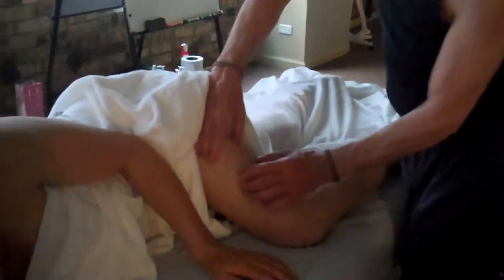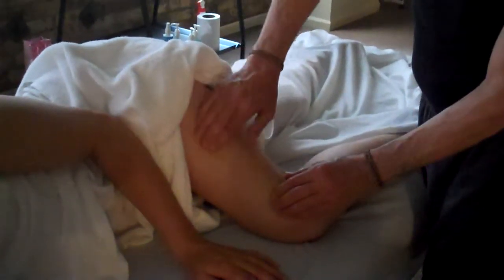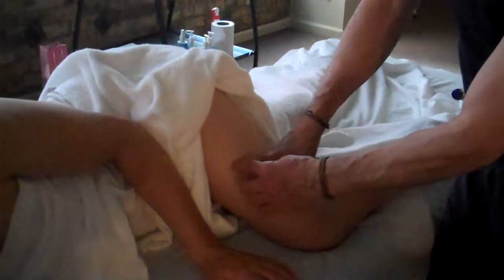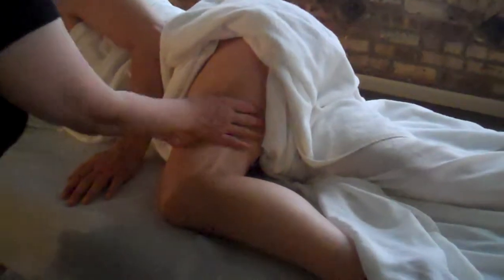Remember that the IT band sits over the quad. The quad comes over and sits on top of it — it gets glued down on the vastus lateralis. So one thing you can do to help free it up more is not only addressing the belly of the muscle, but also that edge where it interfaces with the underlying quad. You want to find where that edge is — that lateral border is really important because the muscle gets glued down to the underlying vastus lateralis.